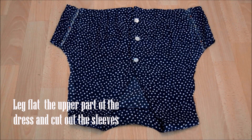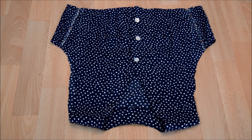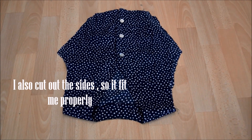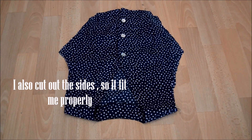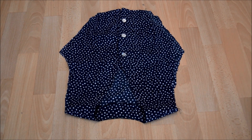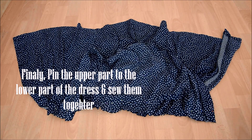Afterwards, I also cut out the sides because it's a little bit big for me, so I just cut out the sides to fit my measurements. And then what you want to do is attach the upper part of the dress to the lower part.